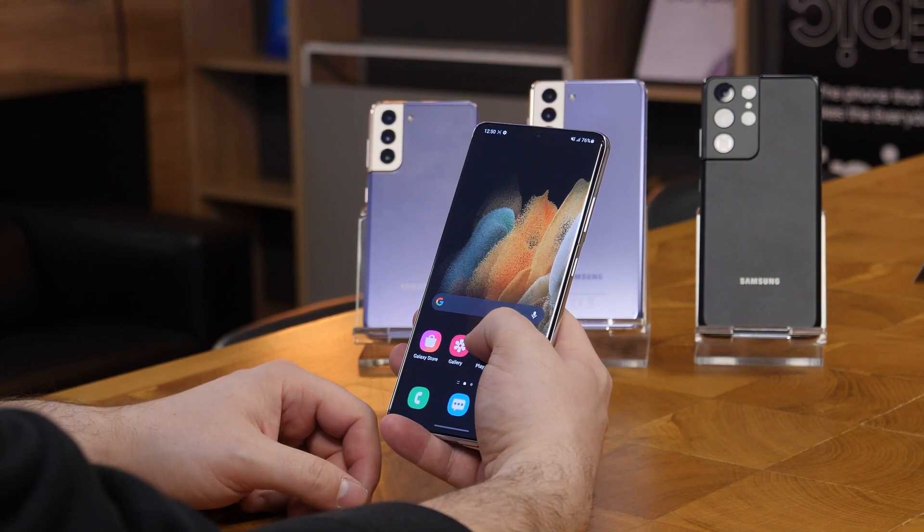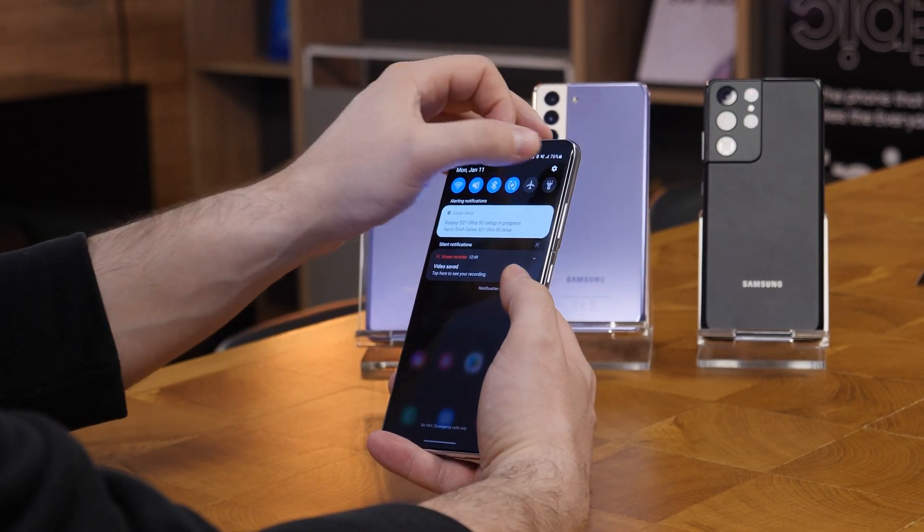The S21 Ultra, in the meantime, because it has a brighter display, is going to go down to 11Hz. And that says a lot.